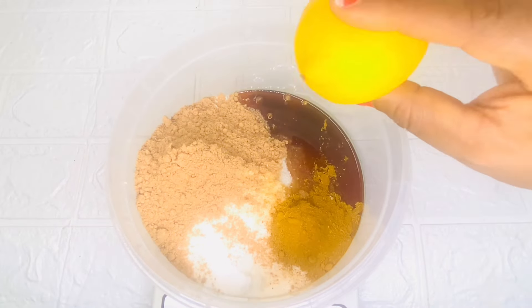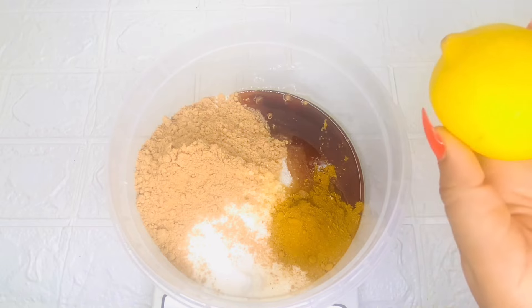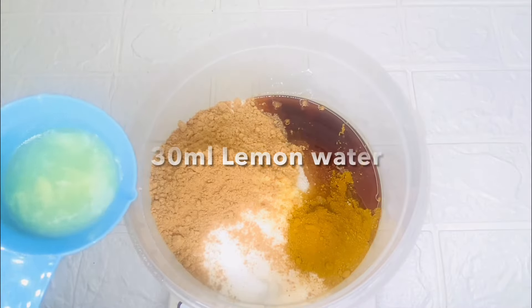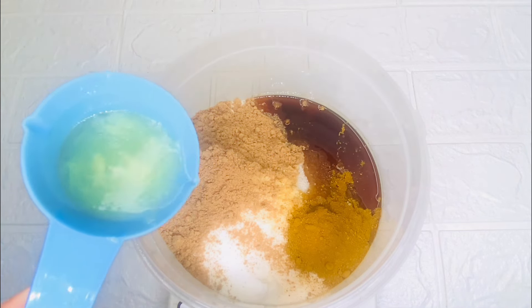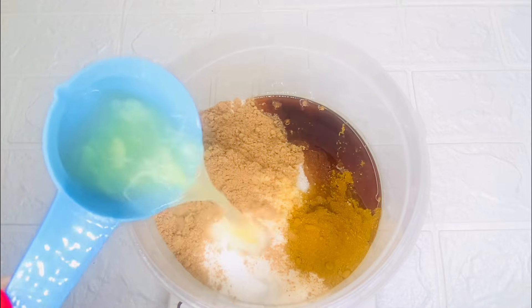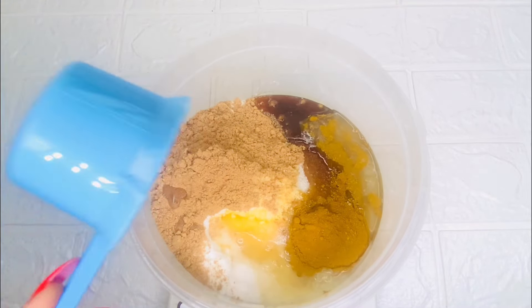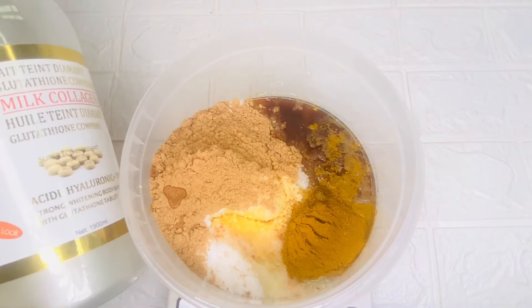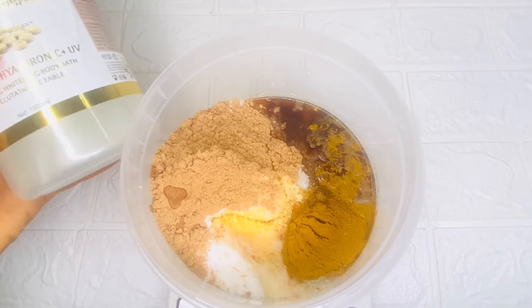Lemon is excellent in naturally whitening the skin — it fades dark spots, scars, and blemishes, and treats acne and other skin issues. I'll be adding 30 ml of lemon water.